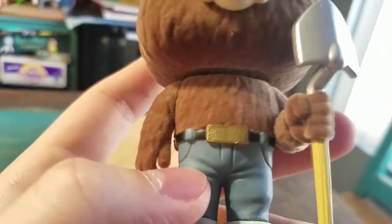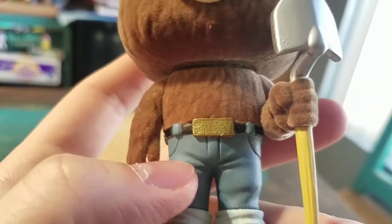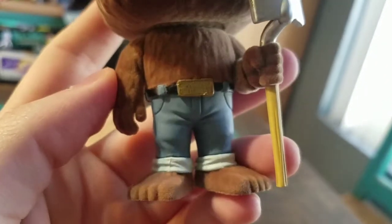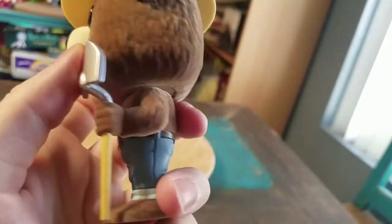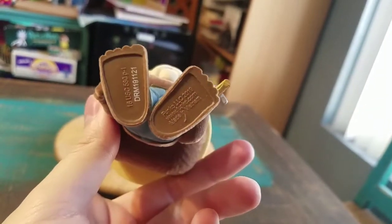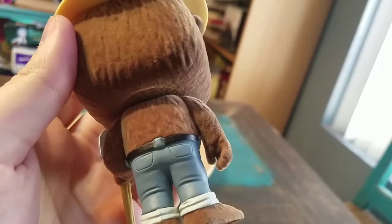He's got a little belt on that says Smokey, and his pants are not flocked. Same thing with his little shovel — he's using that shovel to stomp out some fires. All the Funko logos are on the bottom there, and the rest of the back of the pants.